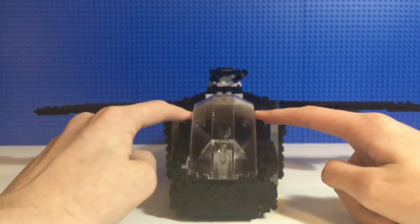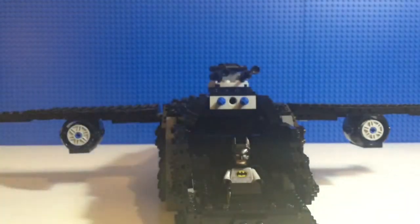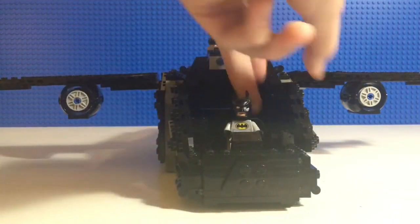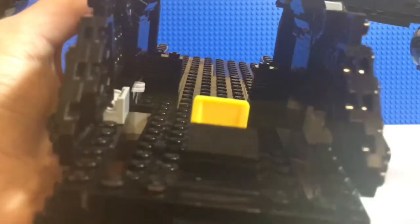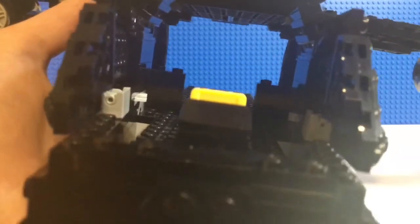These little plates open up, and then you take out the cockpit and you have Batman in there. I have a simple Batman figure inside. You have the yellow seat, because you can't have a Batman vehicle without at least some yellow in it. There's a little control panel. All the way in the back, except for right here and right here, are some pieces that stop the Batmobile from hitting Batman while he's flying.